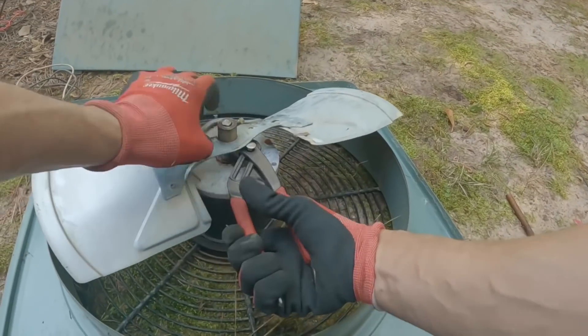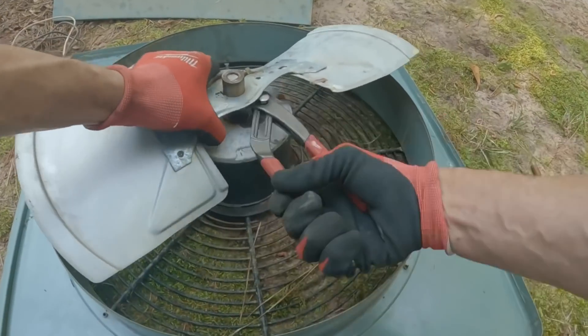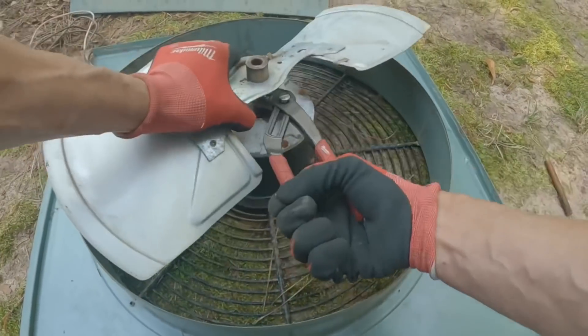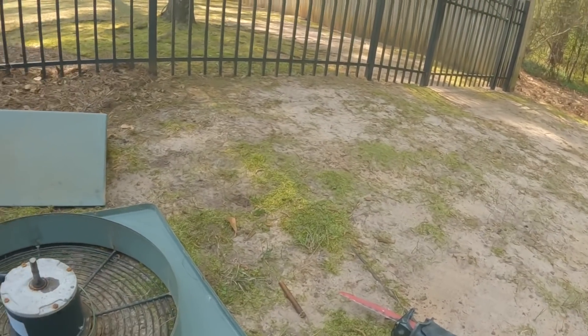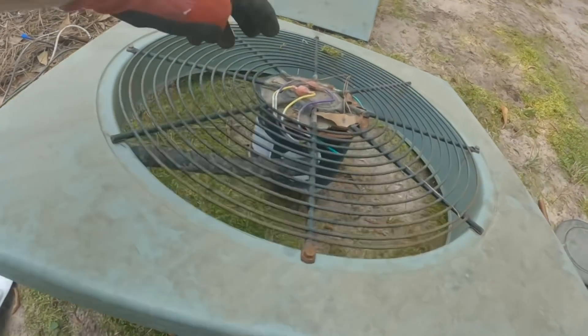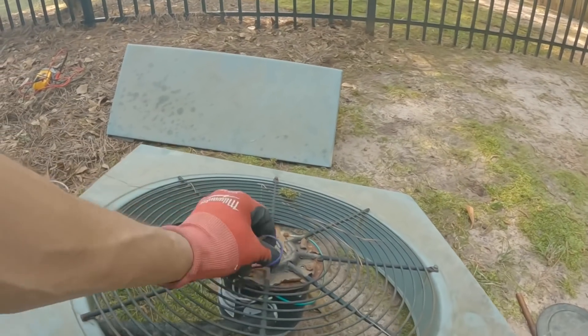I just need to get harder at that. There we go. That's a good idea — hide those wires underneath the little cap there.